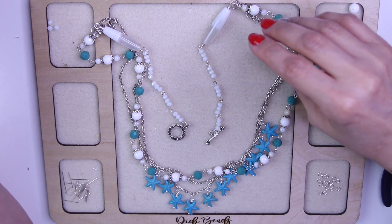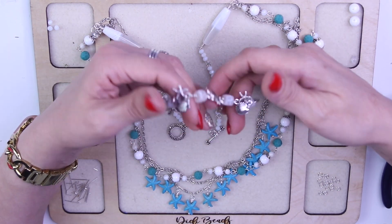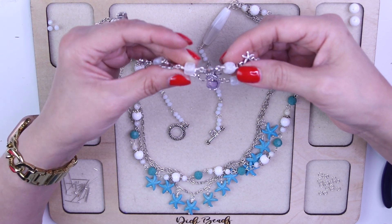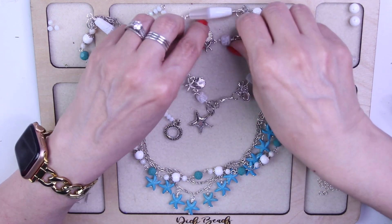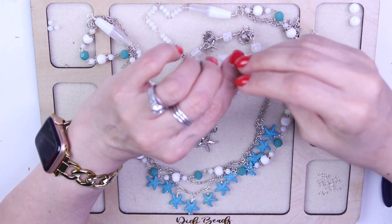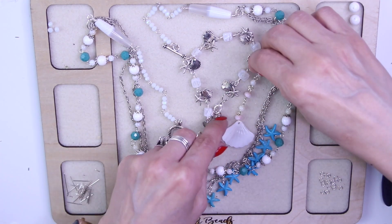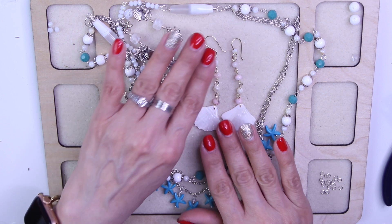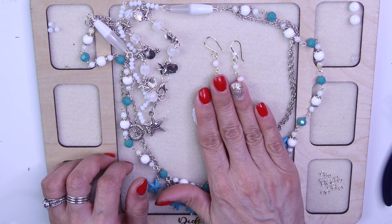What do you guys think? I also made a bracelet with cute little shells, starfish, and the little cube beads — the cubes give it character — with a star dangle on the end. I also made adorable earrings using the carved shell drops with gold wire. I tried them on and they look so pretty. These ones I'm keeping for myself!